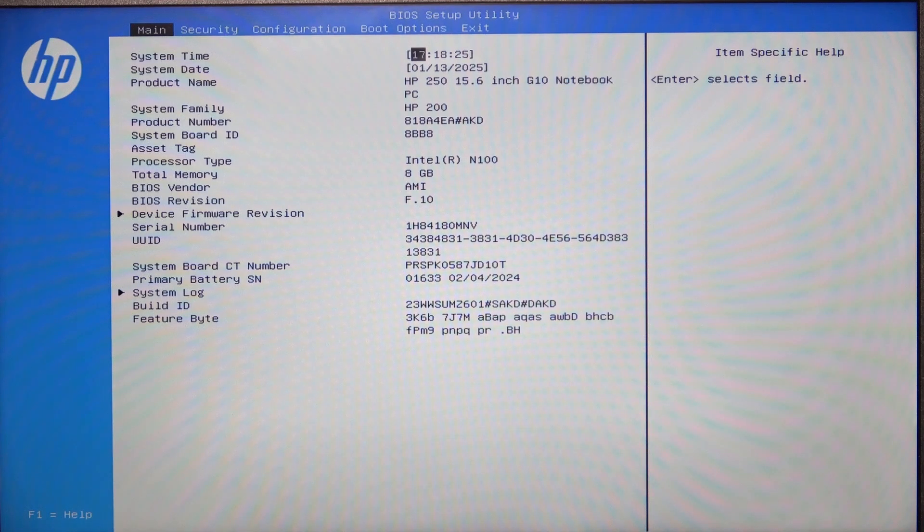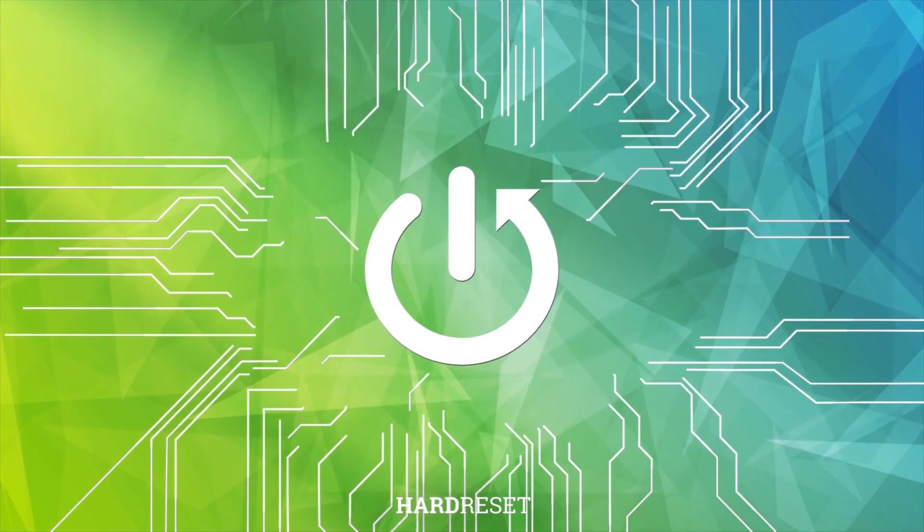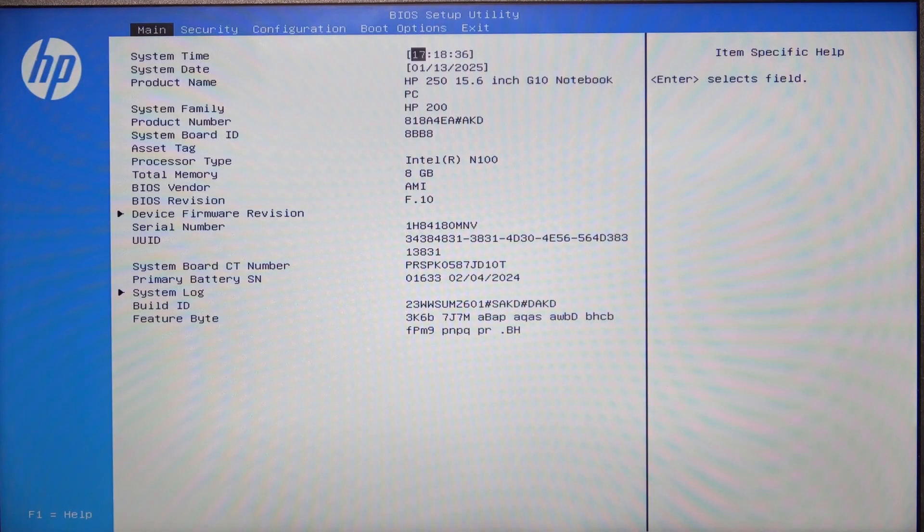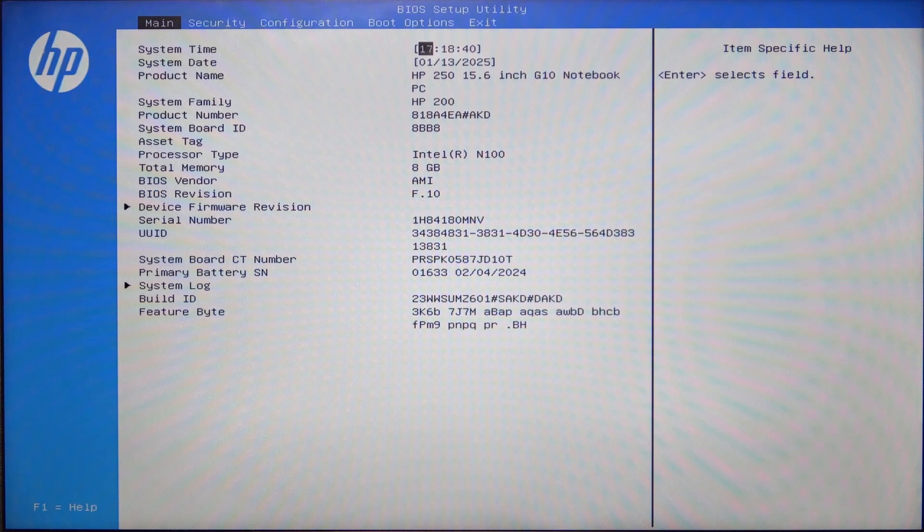In this video I'm going to show you how to set up the post hotkey delay on HP Compact 250. To do it you need to be in the BIOS. If you don't know how to enter, there is a video on our channel on how to do it on this laptop.